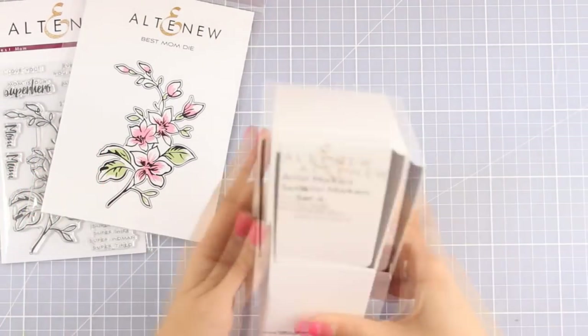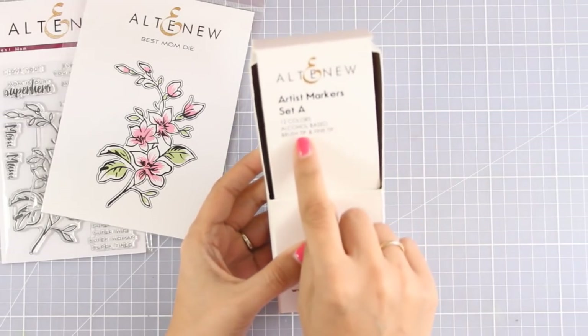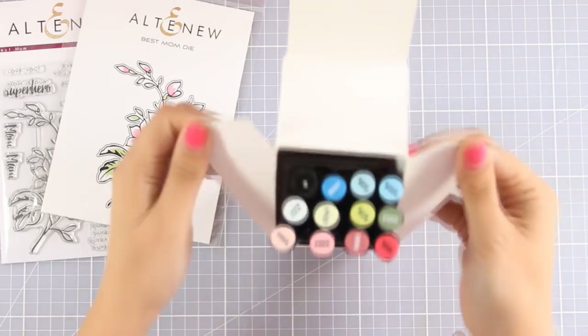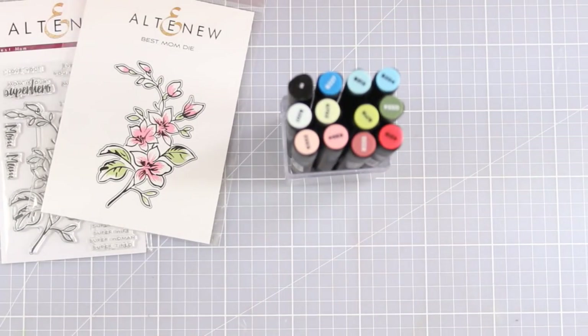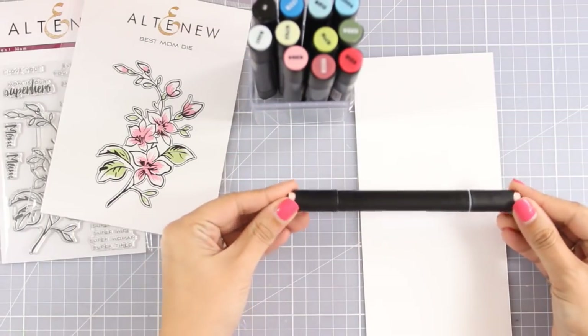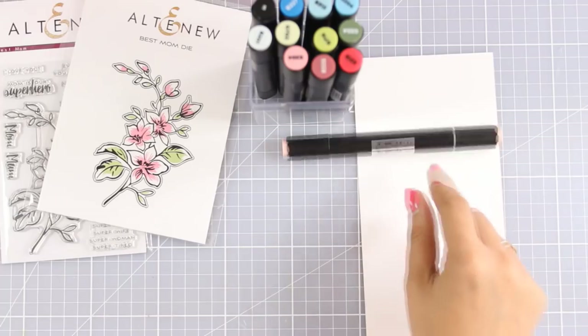To color my images I am going to use the Altenew alcohol markers. This is Set A which is available at the moment, and they will probably come up with even more colors later on. In this set there are 12 different colors and as you can see they match perfectly together. I'm going to show you all the colors as a swatch later on.